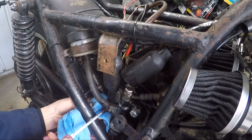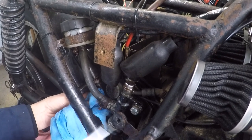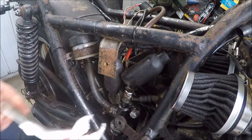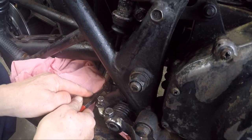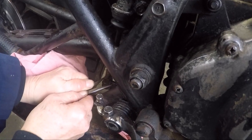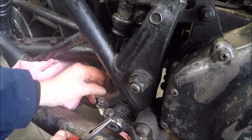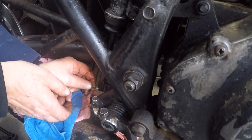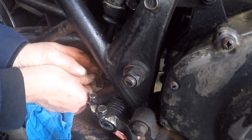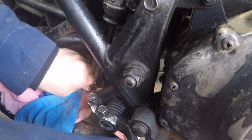That's just not wanting to move. It feels seized. That one's just the same. Now that's not going to come off. Well, I think I've opened another can of worms. That is just a pin that's through there, and it's seized as well. If I can get this to turn, then that would loosen it all.